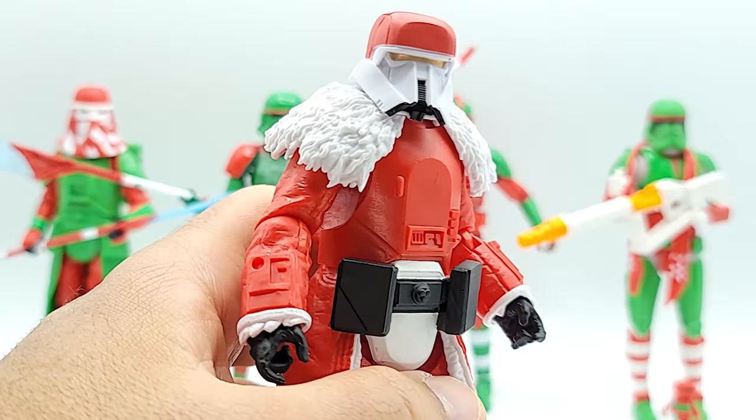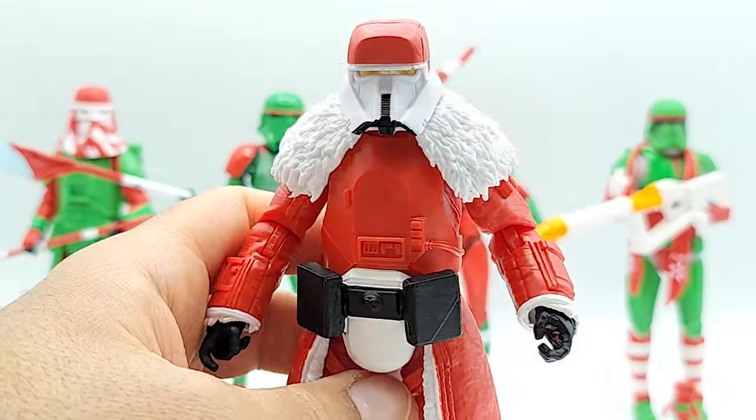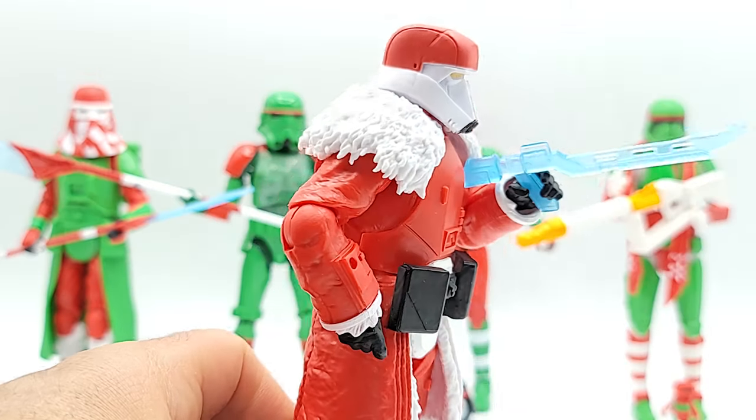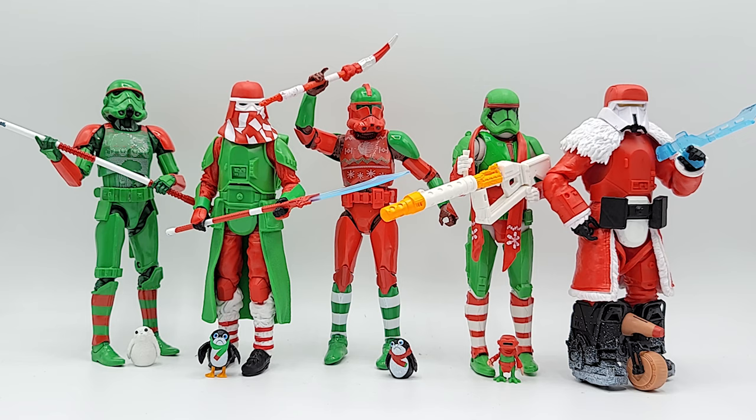A little bit of a head turn there — I was wondering if he could turn. That shoulder dress is in there. You don't think I'll use it? I'll definitely use it. All right folks, there you have it — the special holiday edition Black Series troopers.